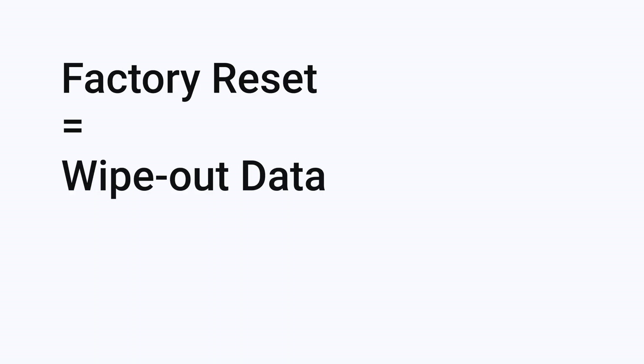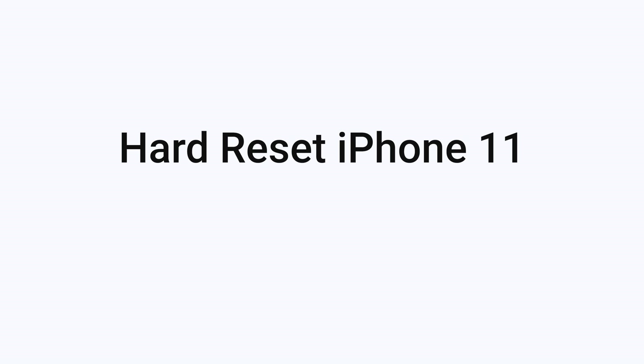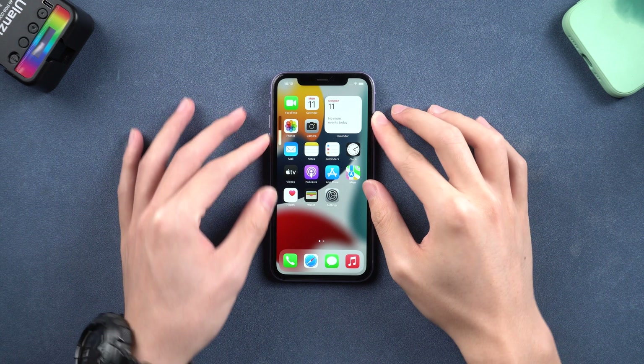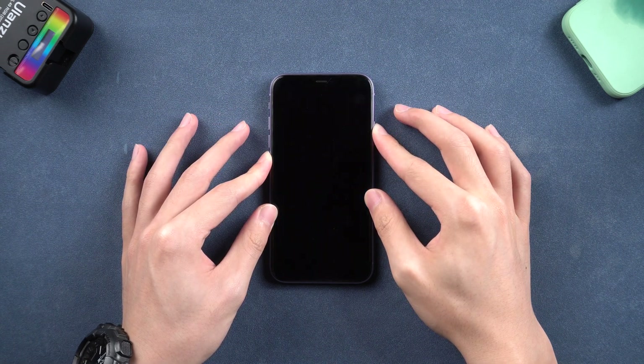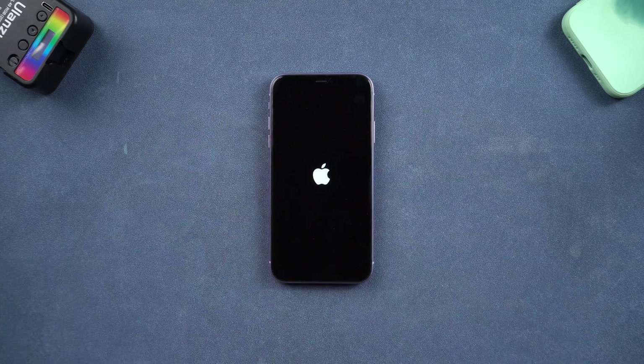Factory reset is a wipeout data reset. Don't worry, I will show you how to do it, just follow the video. First is hard reset iPhone 11. Press volume up and quickly press volume down, then press and hold the power button. Wait until the Apple logo appears, then you have completed the hard reset.